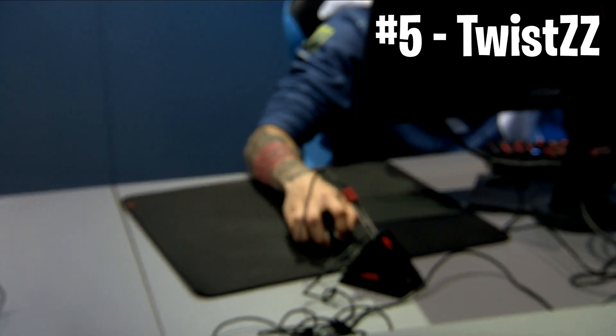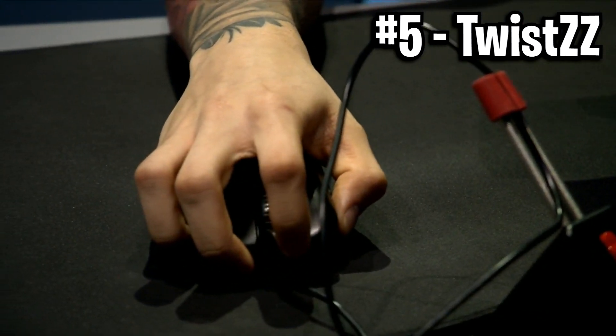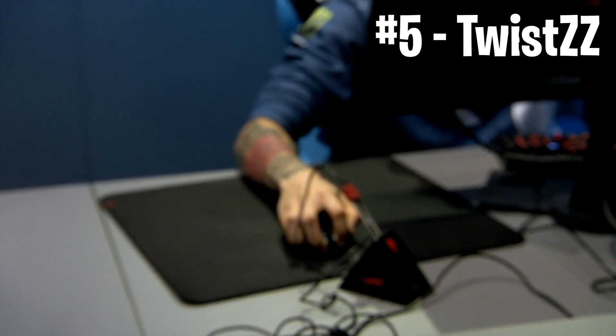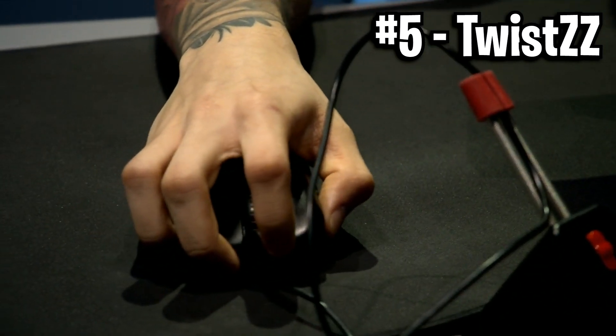Next up we've got number 5, and this is Twist's grip. This looks very similar to the Body grip, but in a more standard fashion. You can see that his fingers do clearly overlap the mouse — it's very unorthodox — but it's sort of like he's gripping the mouse in a full-on claw fashion, more of a closer finger claw. It looks pretty insane, and that's how Twist holds his mouse.